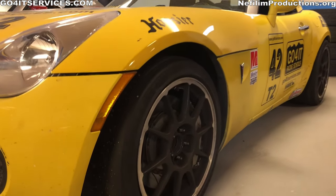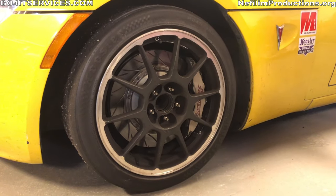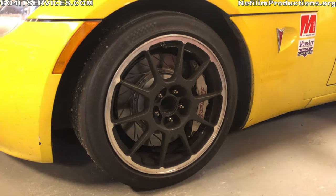This particular one has humongous brakes — those are Corvette brakes on a Solstice, so you literally can't run it out of brakes.